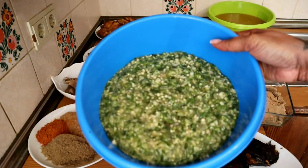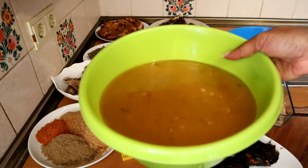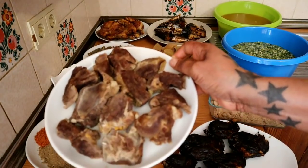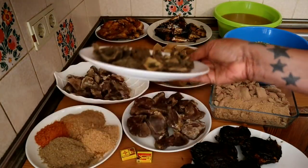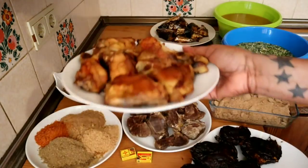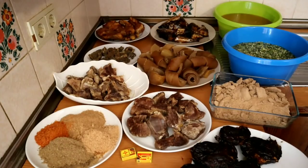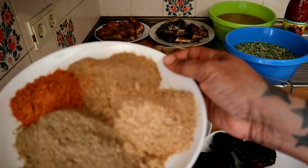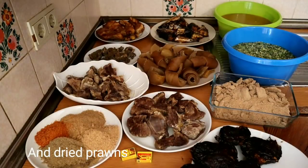I have my meat stock here. I have beef, this is my beef, and this is my goat meat. I have shaki, cow skin, pomo, fish, and chicken. Here are my seasonings and I have my oil as well. I have my spices — I have pepper, crayfish, and some dried fish as well. So let's just get started.